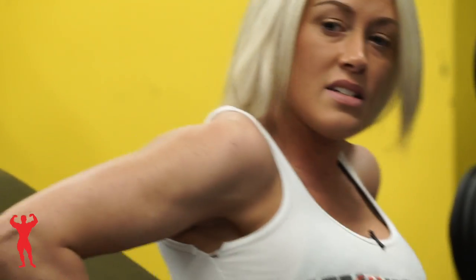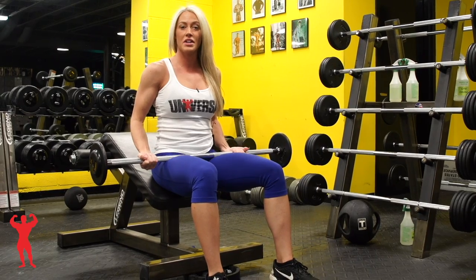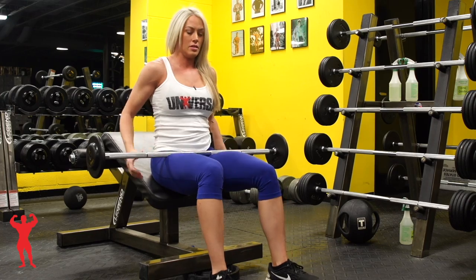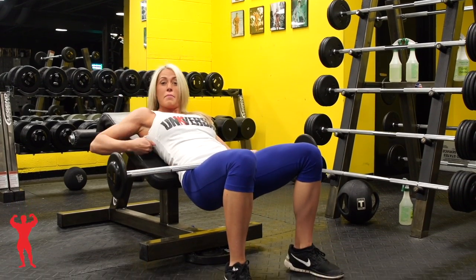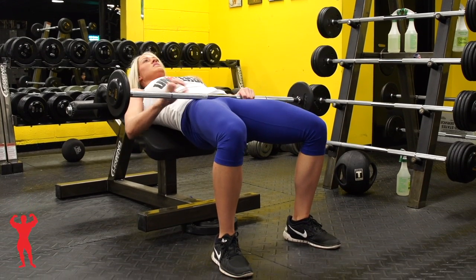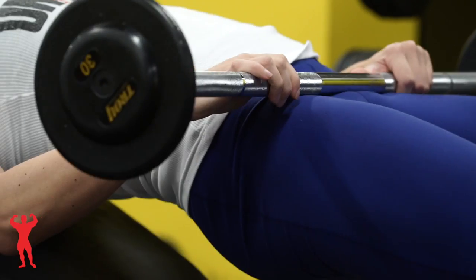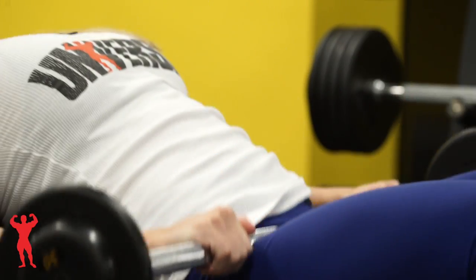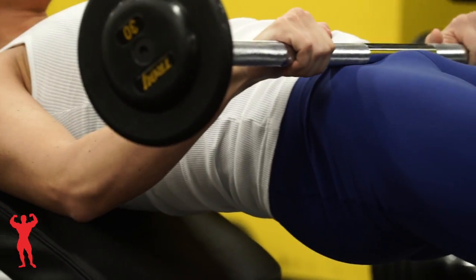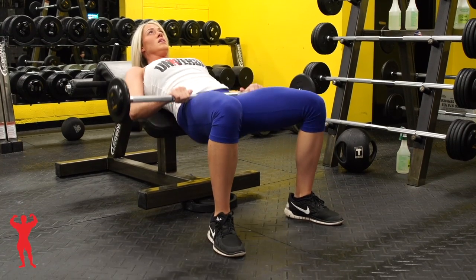I'm going to also add some weight to this so you can see it as well. Here's a variation using some actual weight. I'm going to go down on the decline bench — you'll see a lot of my back is actually supported. Come up, squeeze the glutes underneath you, don't arch your back. Go down, squeeze, down, squeeze, down, squeeze.